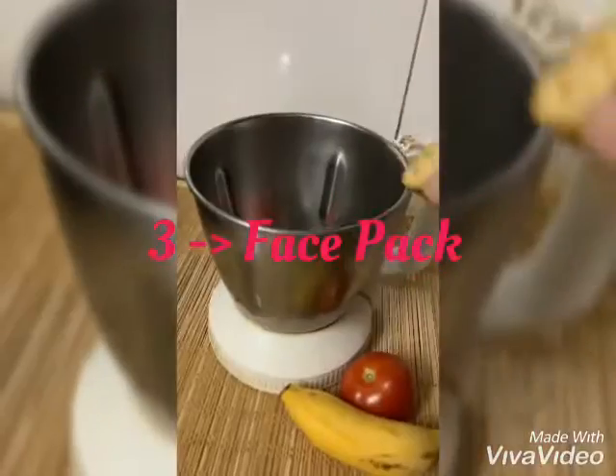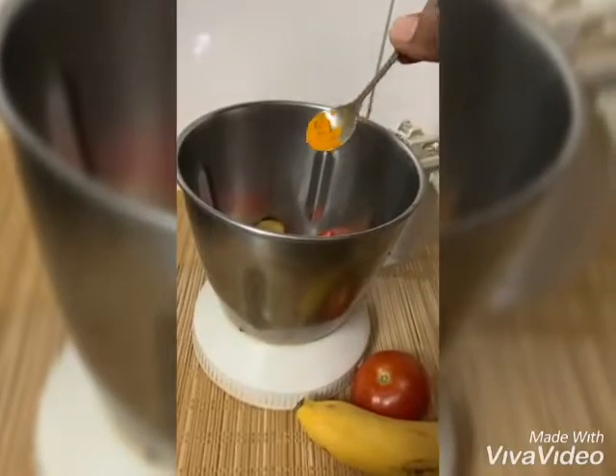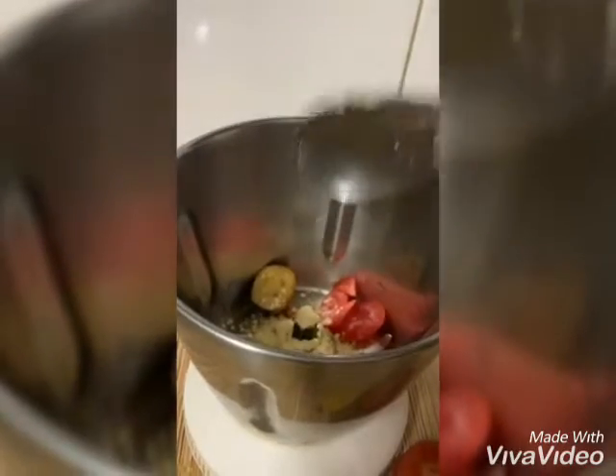You can see the difference in my skin. Next, I'm going to prepare a face pack. For that I took two pieces of potato, two pieces of banana, two pieces of tomato, and half a teaspoon of turmeric. To make a paste, I'm adding some amount of besan powder.